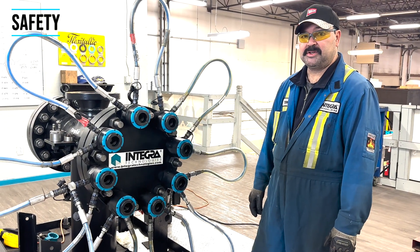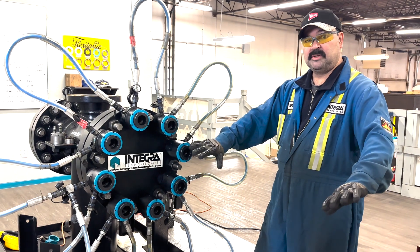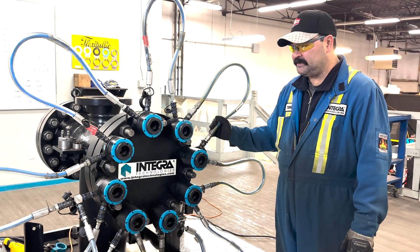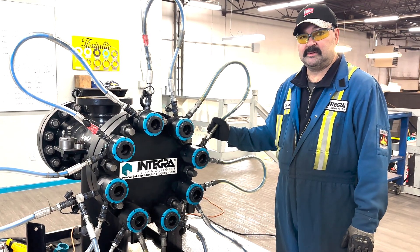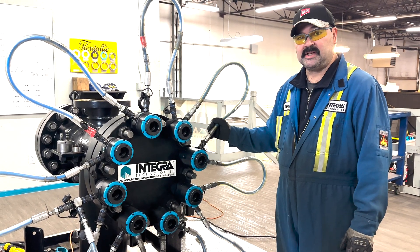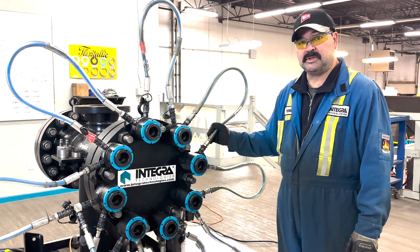With any high pressure hydraulic systems, you want to be totally covered with all the proper PPE. And in using this system with hydraulic tensioners, it's highly recommended that training be incorporated before anybody uses this system to avoid safety issues and to avoid damage to the tools and equipment.